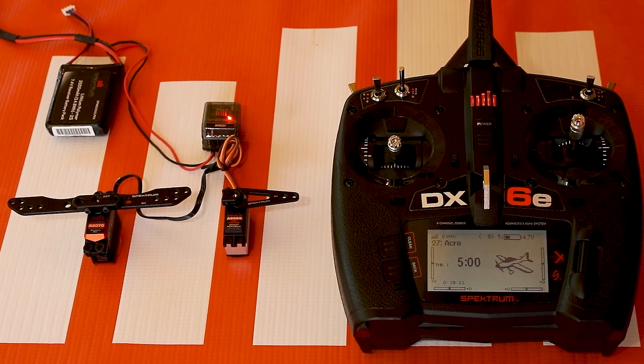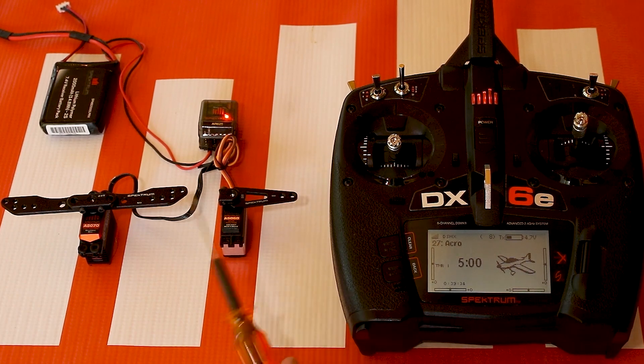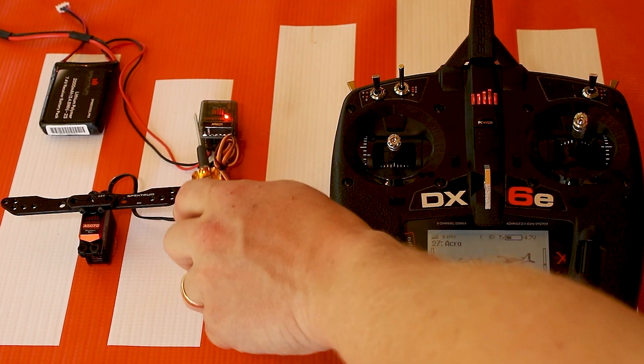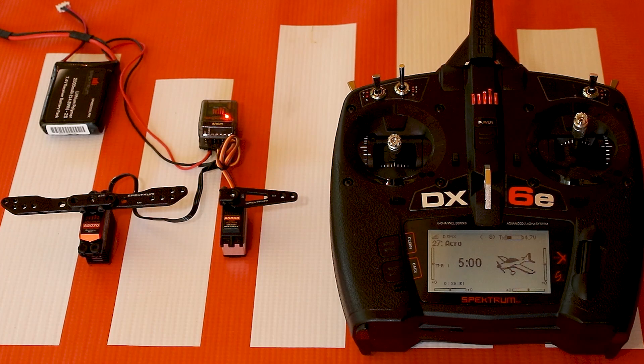The layout might be a tiny bit different and the look will be different because of the color touch screen. On the left here we have two servos — one representing our flap servo and one representing our elevator servo, because you want to have some sort of elevator compensation when setting up your flaps. They're plugged into port 3 for the elevator and port 6 for the flap, which is how it will be set up out of the box when you set up a fresh model.